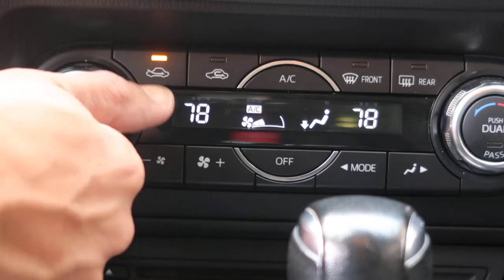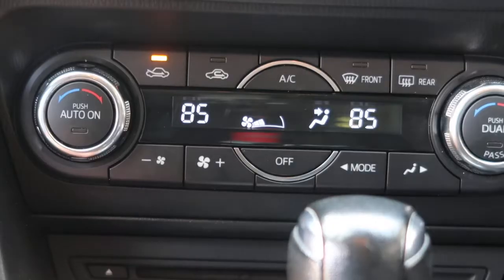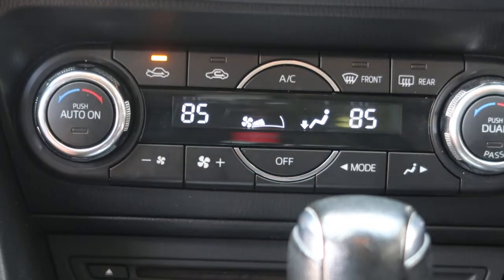If you plan to run the heater in your car, you'll need to shut off the airflow to that vent to prevent overheating the charger and your phone. If there isn't a shut-off lever for that vent, you'll need to redirect airflow using your car's control panel.